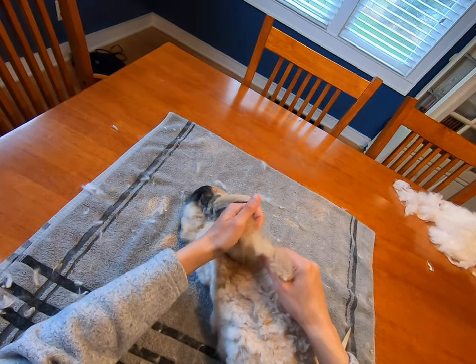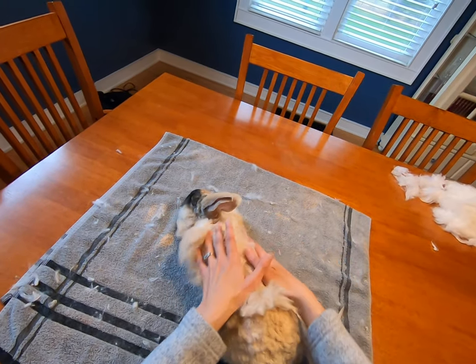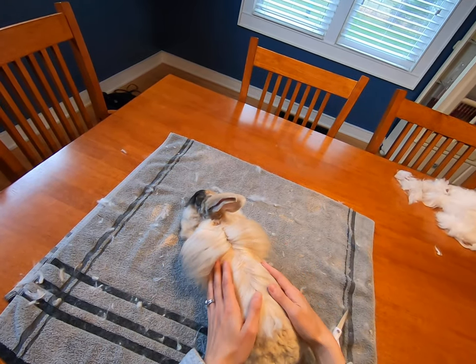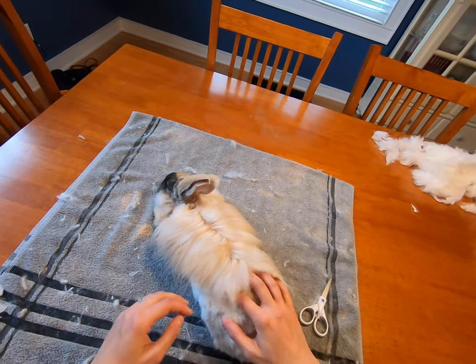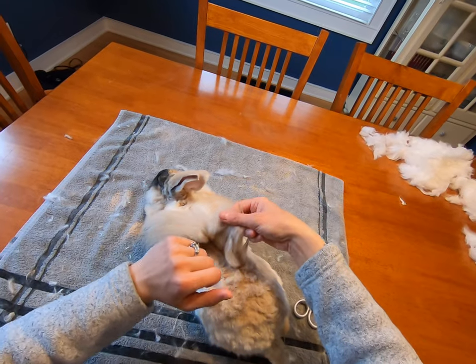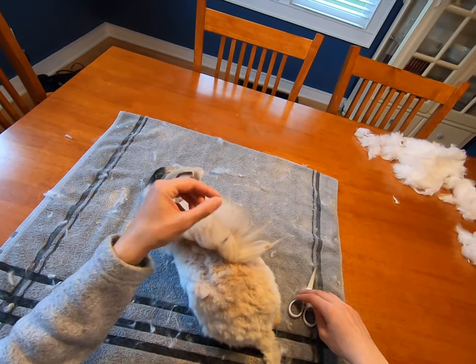Claire has what's called the strip haircut — that's when you leave a section of wool on the back, enough that it acts like a blanket or cover. It helps with the rabbit regulating body temperature so they don't have what is commonly referred to as shear shock.